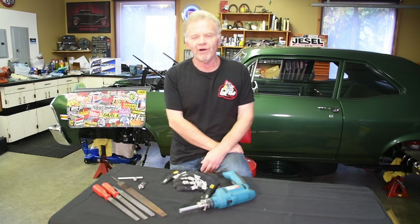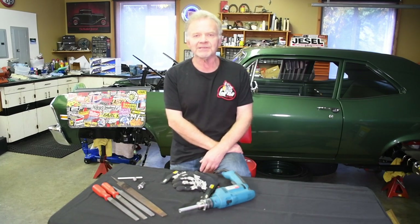Hi, I'm Wayne Scrabble with Lone Wolf Hot Rods. Welcome back to our Garage Hacks series — this is the second installment. Like the first, everything we do here is simple. It doesn't use any exotic tools; it's everything you can do in the garage by yourself. Some of this stuff might surprise you. Check it out.